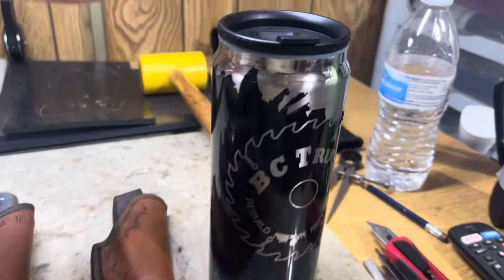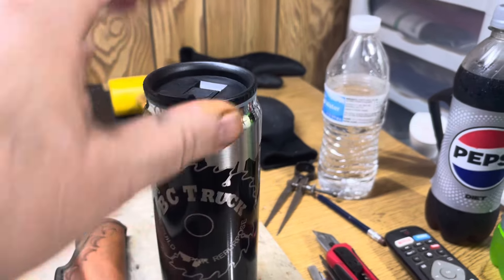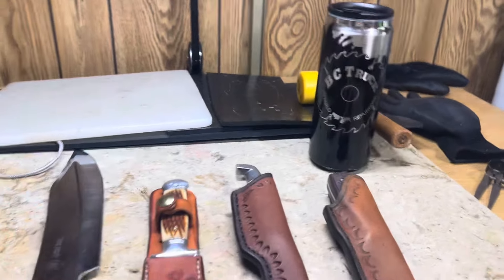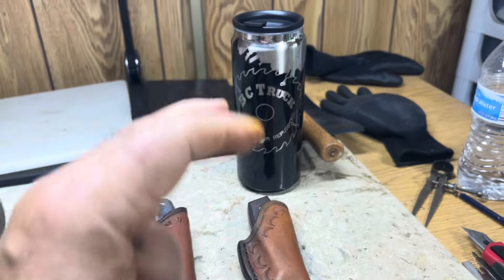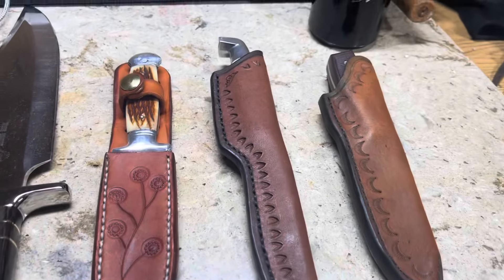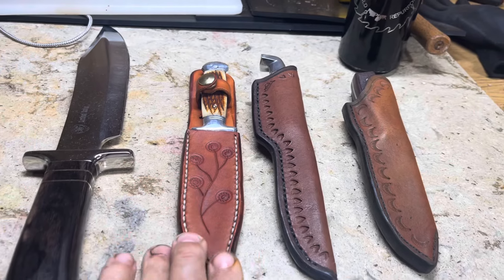I brought my coffee so you know I'm serious. I don't have any more of these - this was the last one. I used to give these away but the person that made them for me retired. I thought about this last night - I am really liking leather work as much as making knives.